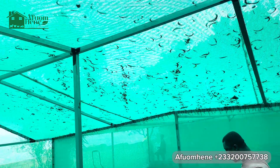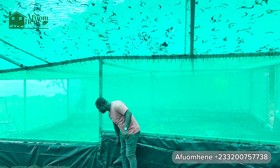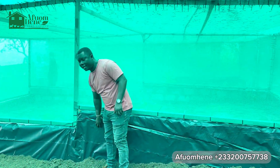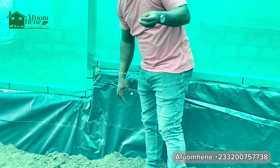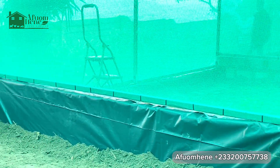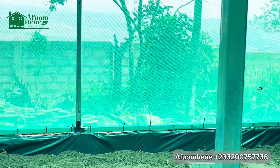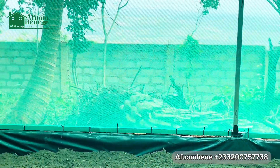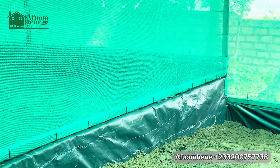We've put rubber on the walls. This rubber is to prevent the snails from eating the concrete blocks, because blocks with time turn salty and snails would like to lick the salt off the blocks. So we put a polytine rubber there so that the snails are not going to eat the blocks — which is also not good for them.